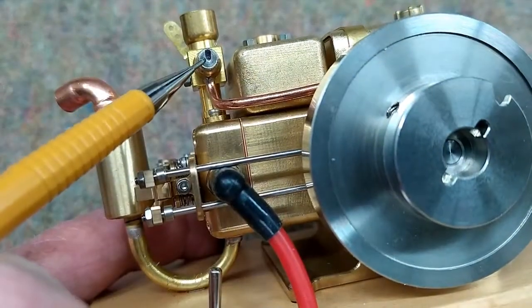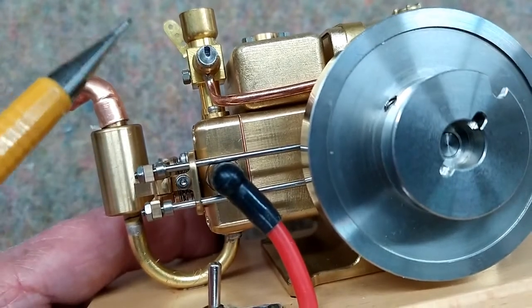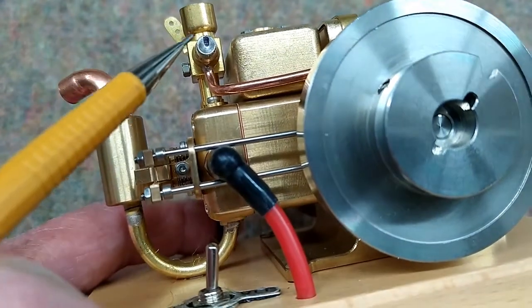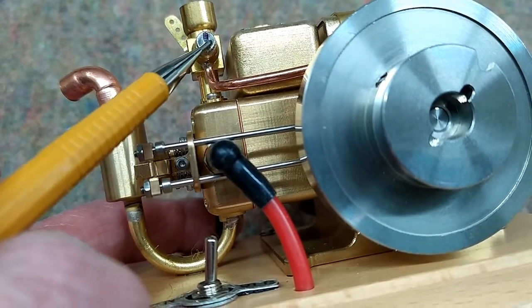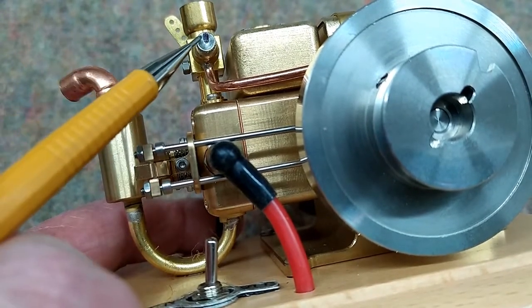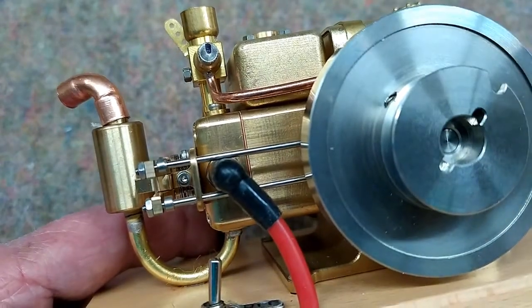I marked the needle valve with a sharpie and checked this position. The instructions indicate this should be about a quarter of a turn open. But as received, it's a little less than that. So we're going to start the engine with the needle valve just as it was received from the factory.